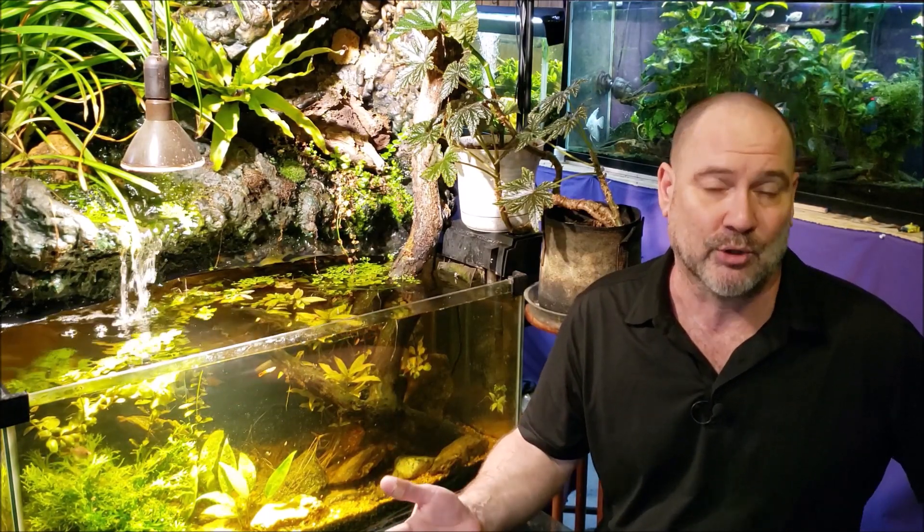Early on in my fish keeping days, I decided I'm not dealing with hard water fish. I'm going to stick strictly with soft water fish or fish that can deal with neutral type conditions. I do have soft water, but I have a pH around 7.3 — so neutral pH with no water hardness. It's kind of odd water, and I didn't realize all the complications this would cause as I got into fish keeping. That's how my journey in fish keeping began.